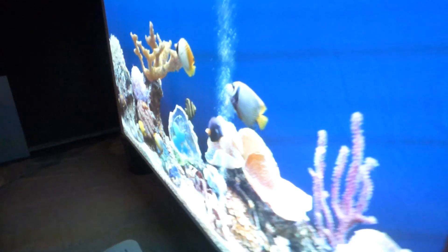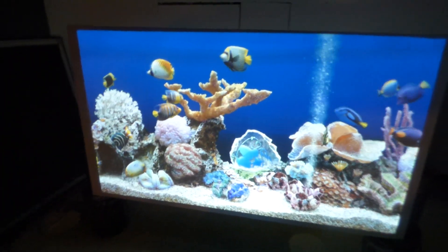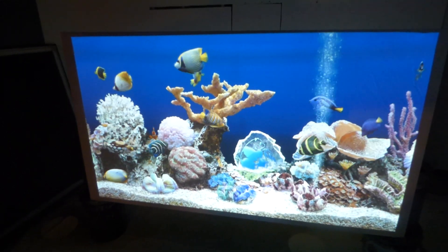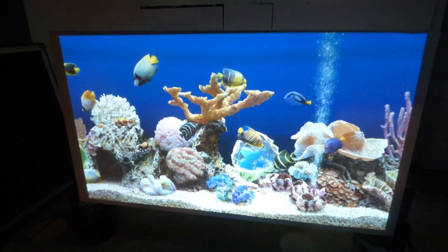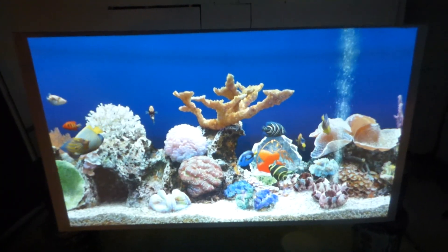This is designed for those of you who have ultra short throw projectors and want a screen that's going to work well with your ultra short throw or short throw projector. You can use this with long throw, but I do ask that you use 4K.